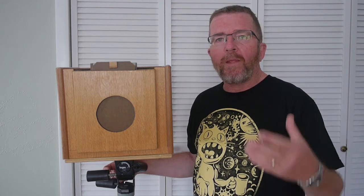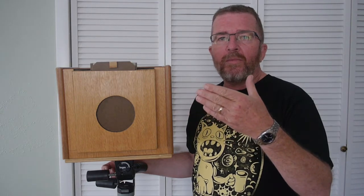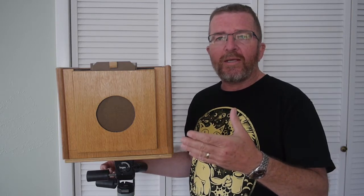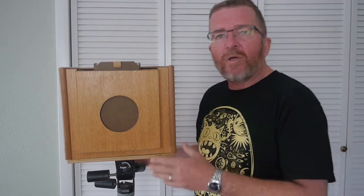Hey, good afternoon. This is Joe Van Cleve, welcome to my office. I'm going to talk about a homemade 8 by 10 inch nested box camera, otherwise known as a tailboard camera — how it's made, how I use it, and some of the little features of it. First of all, here's the camera sitting atop a tripod.